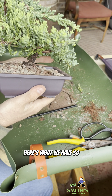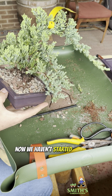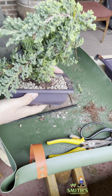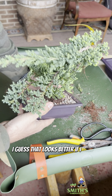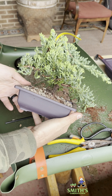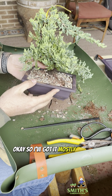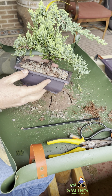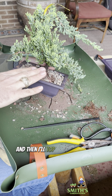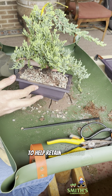Typically bonsai soil is very well draining. They use a lot of lava rock, pumice, and akadama, which is a Japanese clay. Sometimes you'll see expanded shale. There's a lot of different ingredients that people will use, but you want a well draining soil, and you want something that will also have some nutrition — which is why they add the clay.